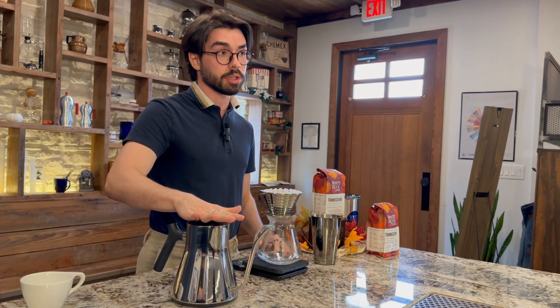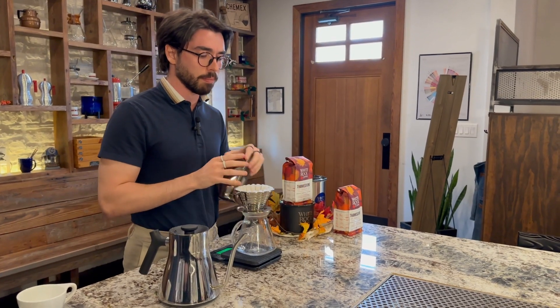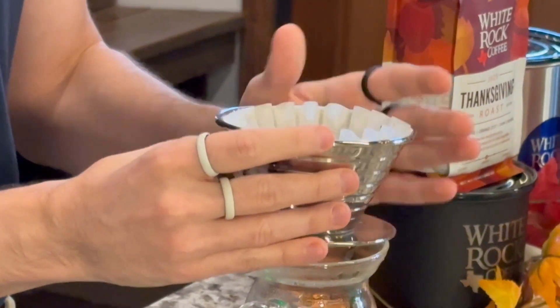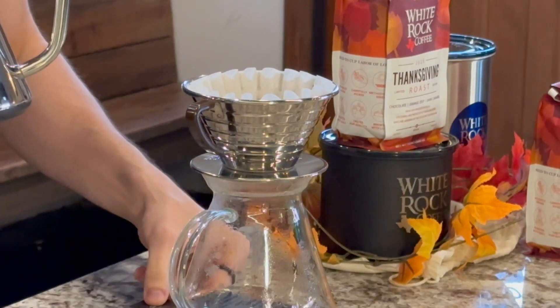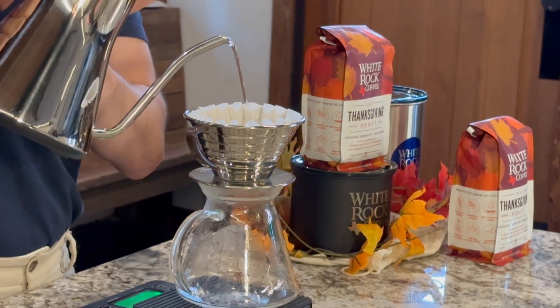Before we start brewing, just to go over all of the parts of the recipe: we're going to use 20 grams of coffee and about 320 grams of water set to about 200 degrees. That's going to be about a 1-to-16 ratio. We're going to start by pouring our 20 grams of coffee directly into our brewer. If it's mounded or lodged on one side, go ahead and shake your brewer a little bit just to level out the bed of coffee nice and flat. Then with everything zeroed out on our scale, we're going to start the timer and pour 60 grams of water for our blooming stage.